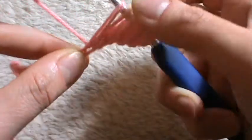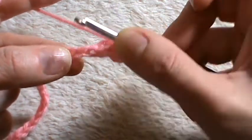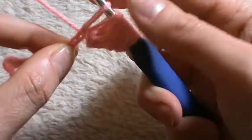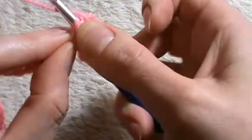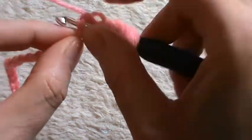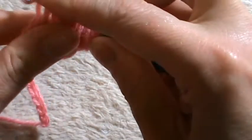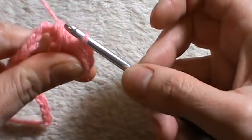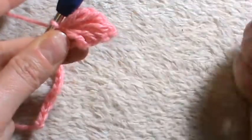Yarn over, insert the hook into the first chain unworked, pull the yarn and yarn over. Insert the hook into the second chain, pull the yarn and yarn over, and finally into the third chain. Pull the yarn, yarn over, and pull through all loops on the hook. Chain one to secure and here we have our first leaf.